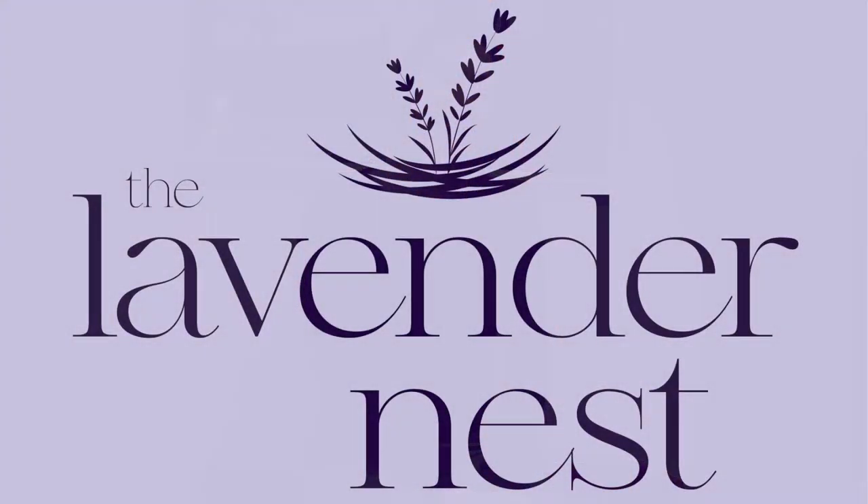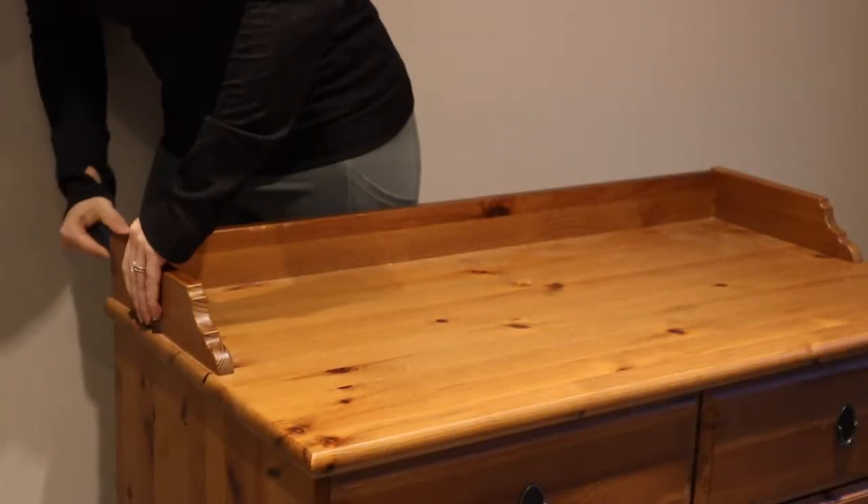I'm going to use a brush for this one instead of my sprayer. If you'd like to see how I use a chalk brush and a roller to paint furniture, please follow along. I would love if you liked, subscribed, and commented — all that fun stuff. You can find me on Instagram for more at The Lavender Nest. Thank you so much for stopping by — I hope you enjoy the video.